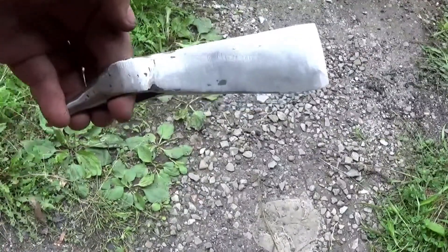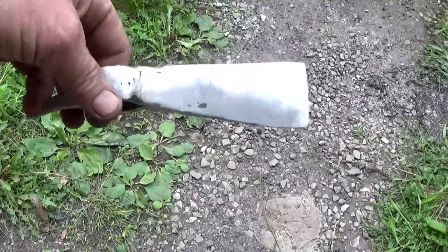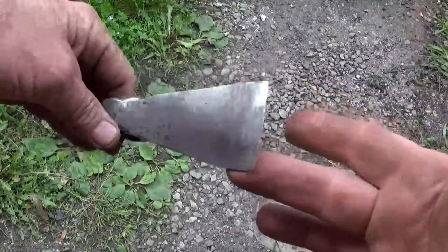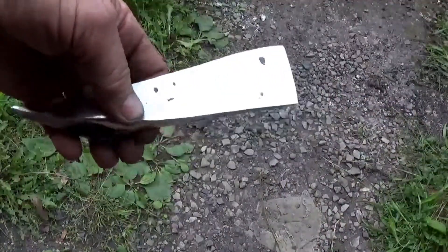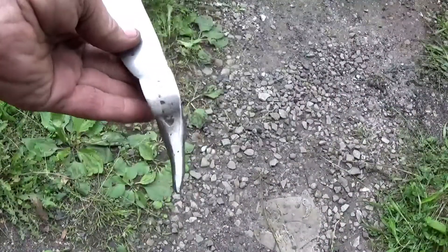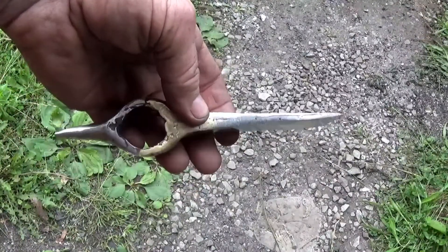That's pretty much the finished tomahawk - just more polishing to do. I've got the edge pretty much where I want it. I'm going to go ahead and hone the rest of it. Not bad - a few little defects, but I'm pretty happy with it.